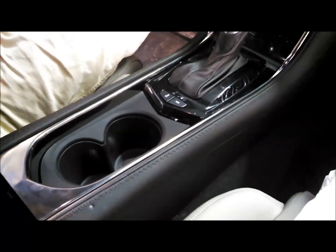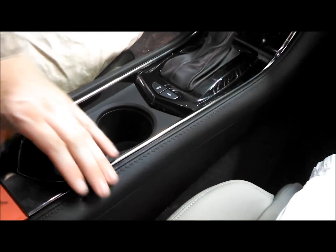We're in here and we're going to start tearing down some of the panels, starting with the side panels that need to pop off.